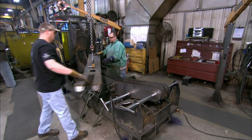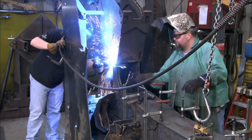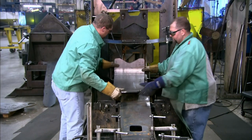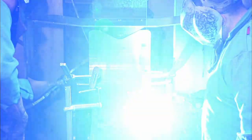Workers position the parts in an assembly fixture, then tack weld them together. Tack welding is an initial welding in select spots, just to hold the parts together until a robot does the final welding.